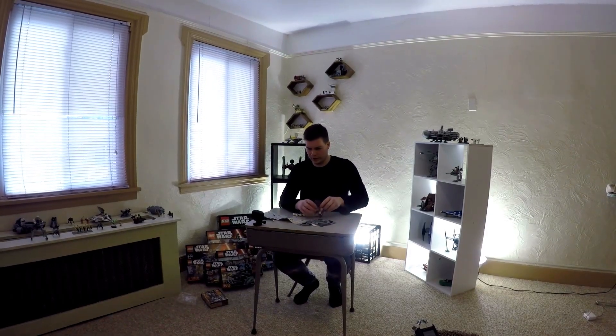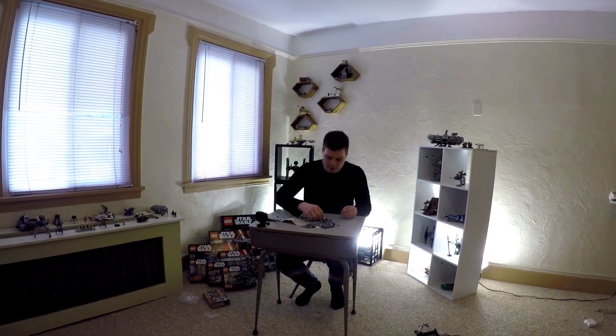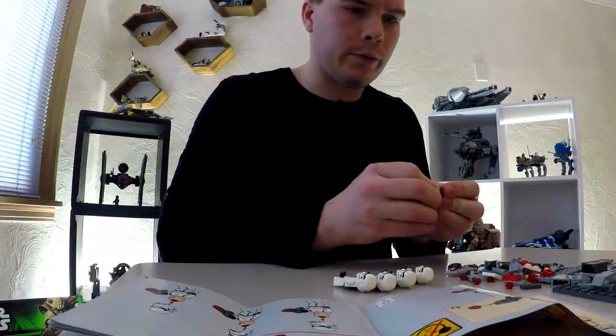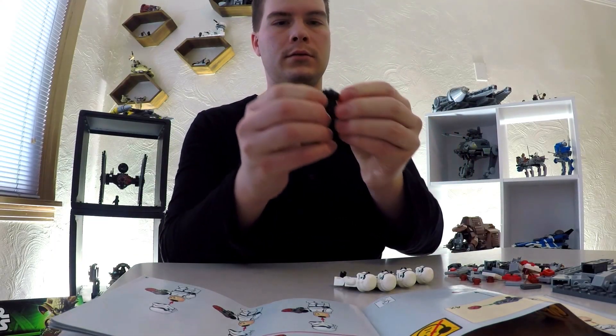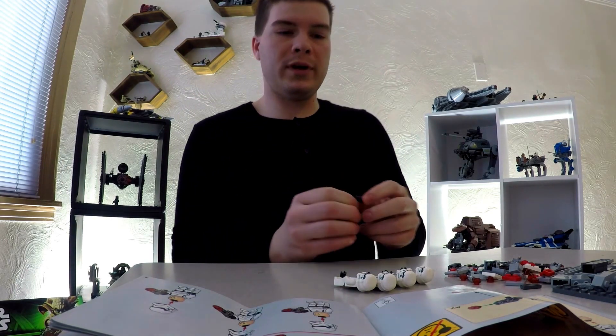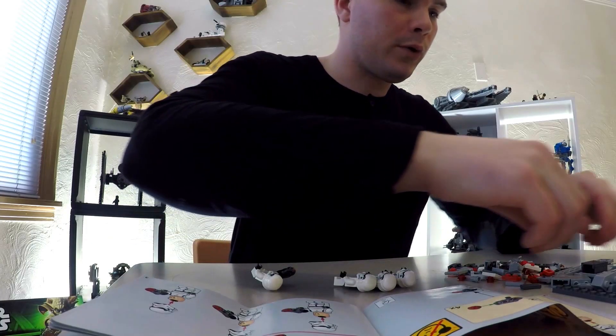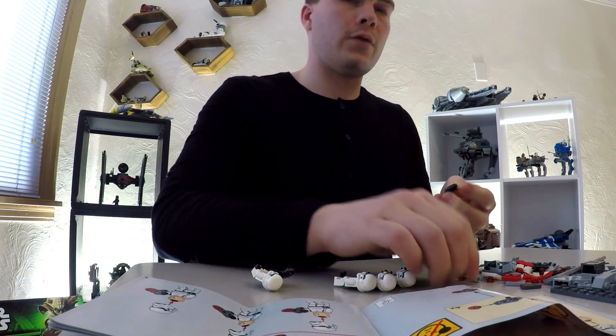Now we're going to build their guns, which are a pretty cool thing that you get in the smaller sets. It's a spring-loaded thing — I don't know what it actually is — and then you can shoot it. So we got extras; we'll arm all the guys.